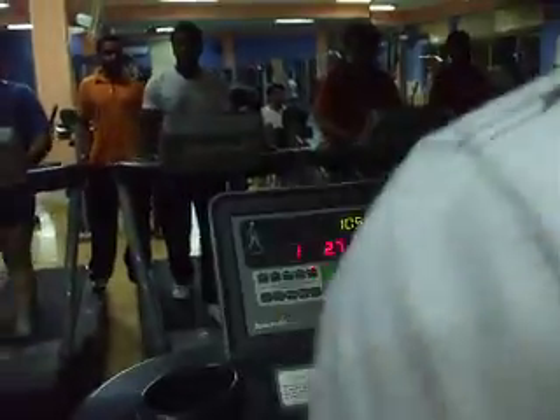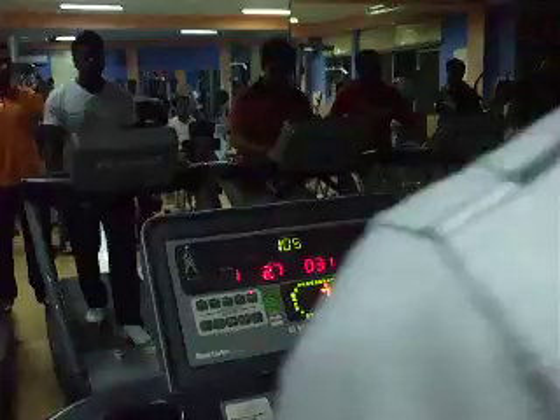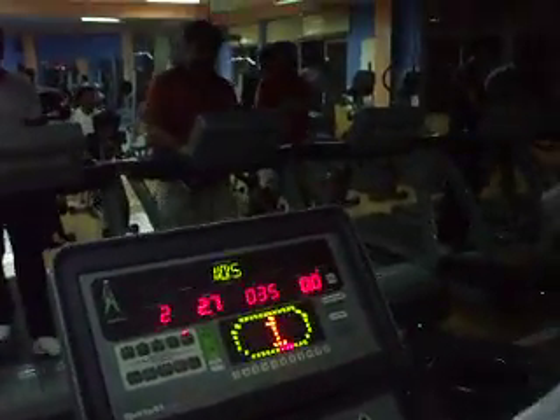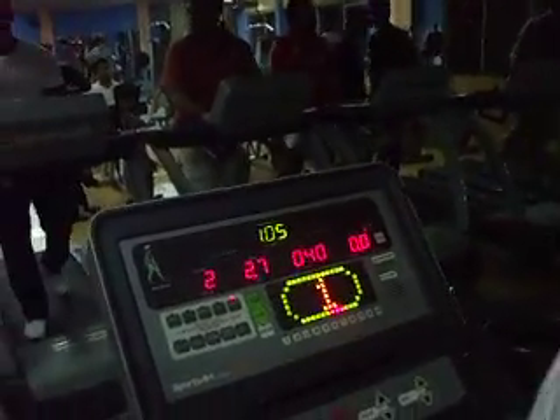Good. Just move for 3 minutes. First 3 minutes and we will monitor his heartbeat. As his heartbeat reaches his maximum heart rate — 85% of your maximum heart rate.